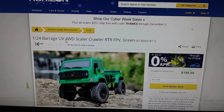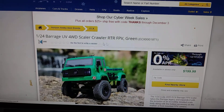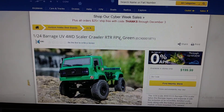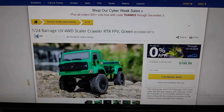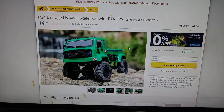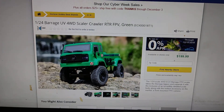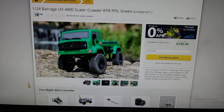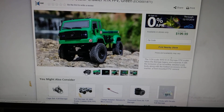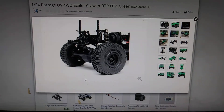It says 1/24 UV four-wheel drive scale crawler — whoa, 1/24! I thought it was 1/10 scale. FPV — come on now! Did I inspire people to do more FPV? I'm not trying to say I did it, but I gotta get one of these. It's $200 though.